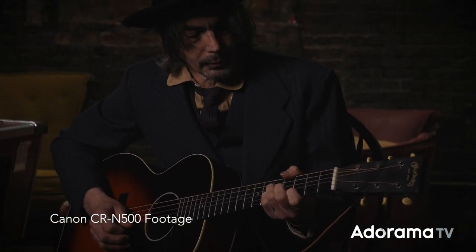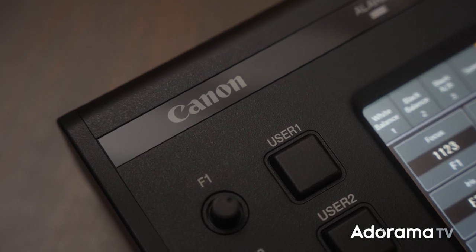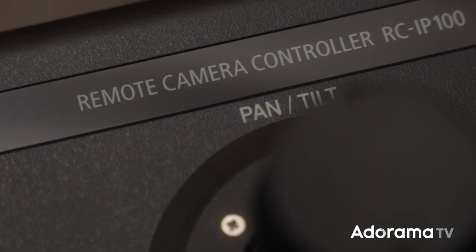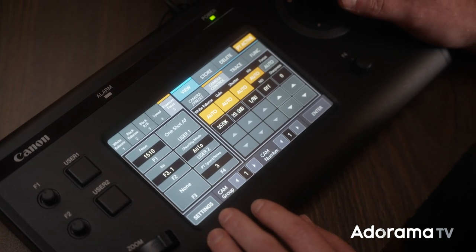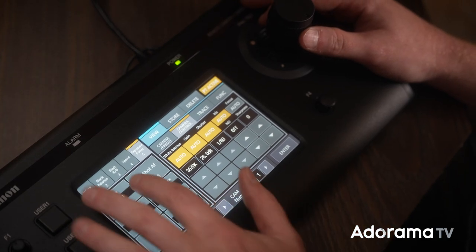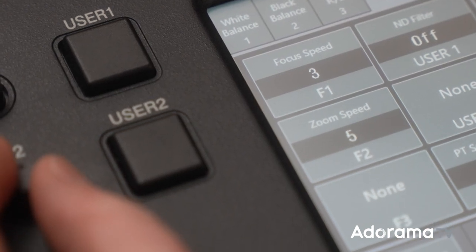The CRN500 can be controlled remotely by IP, serial, IR, or wirelessly via Wi-Fi. A great addition to the CRN500 is Canon's RCIP100 controller, which provides IP control for up to 99 supported Canon cameras. The RCIP100 controller is equipped with a control lever, a zoom rocker, and a 7-inch LCD touch panel for intuitive operation. There are also two user and four function buttons that are programmable for even more customization.